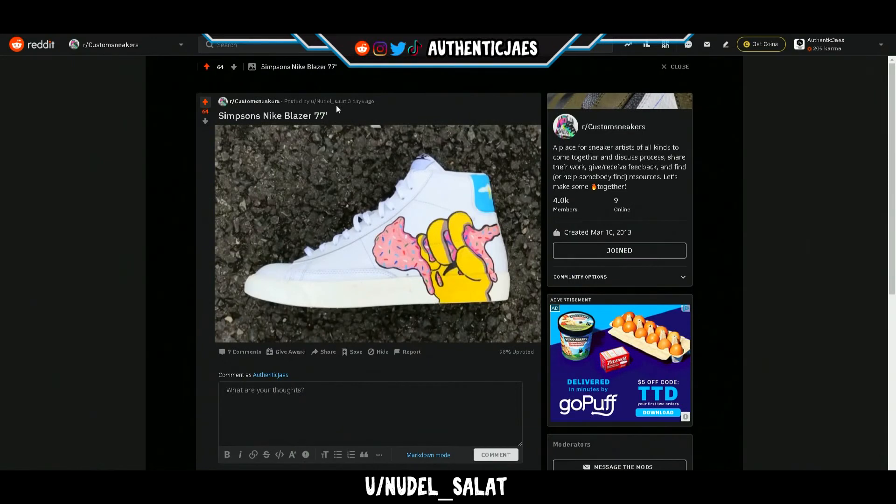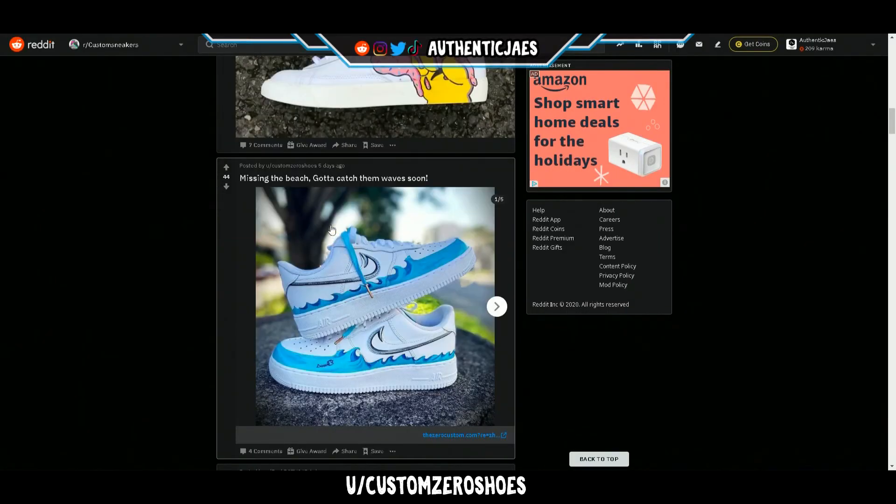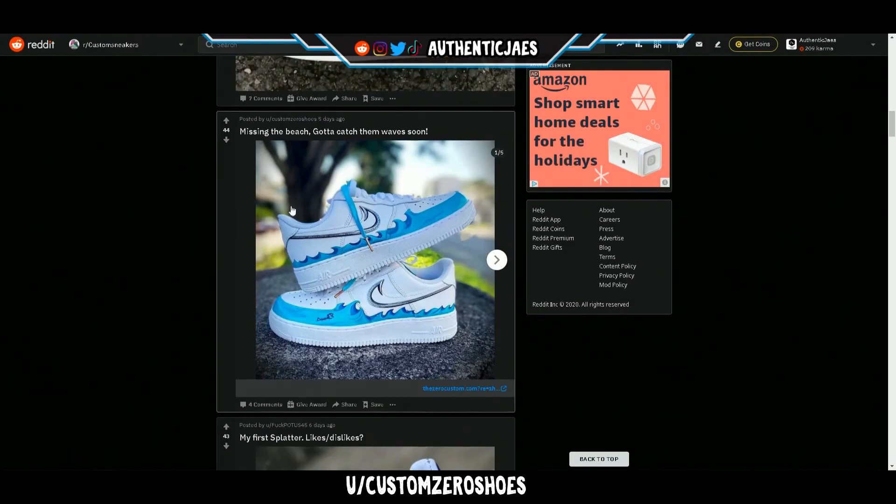Oh my god, it's Noodle Salat again! Man, you are killing it this week. Great job — solid shoe. I love the cleanliness of your designs.